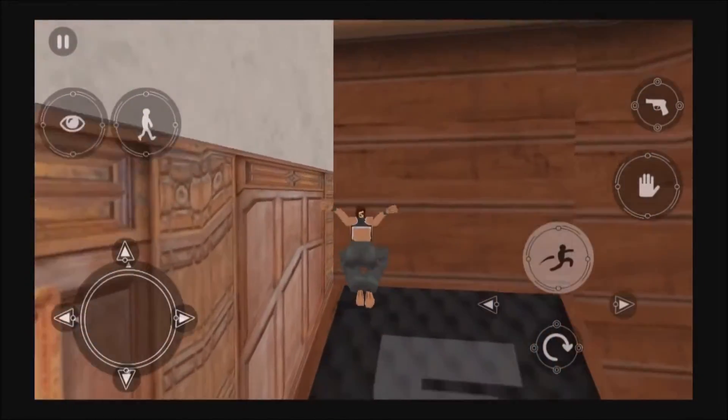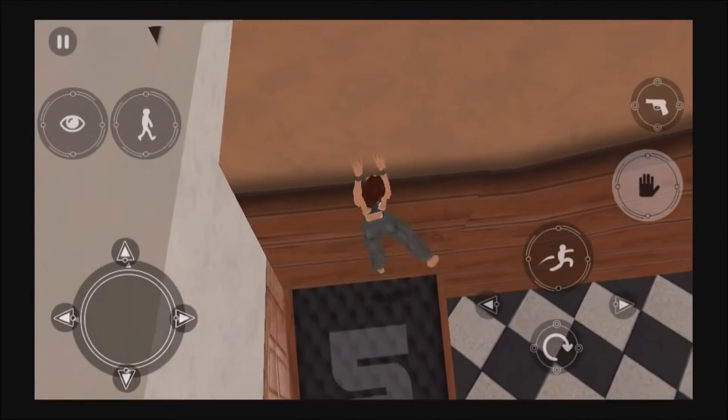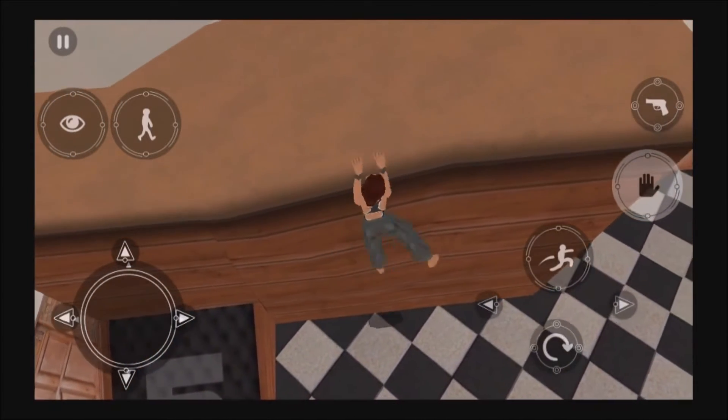Try to vault up here. Press forward and hold action. I can't climb up because the gap is too small, but press right and I'll shimmy sideways until there is room. Then press forward.